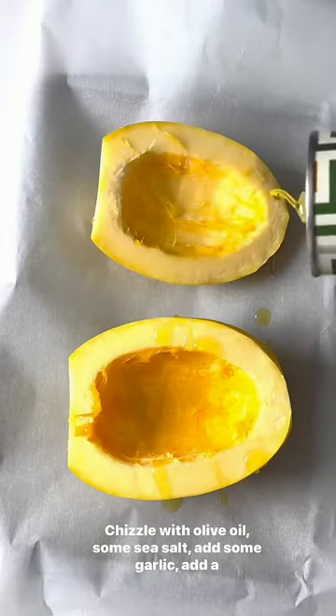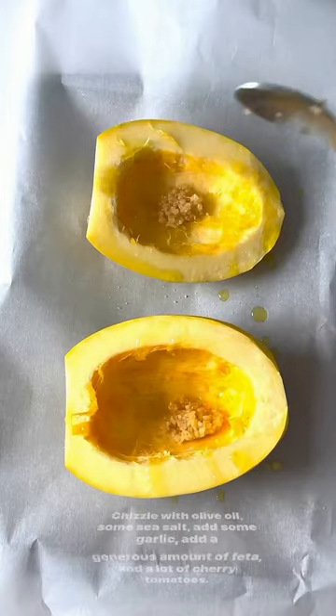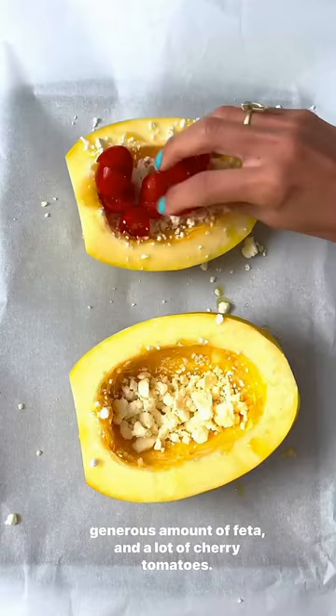Drizzle with olive oil, some sea salt, add some garlic, add a generous amount of feta, and a lot of cherry tomatoes. And bake for about an hour.